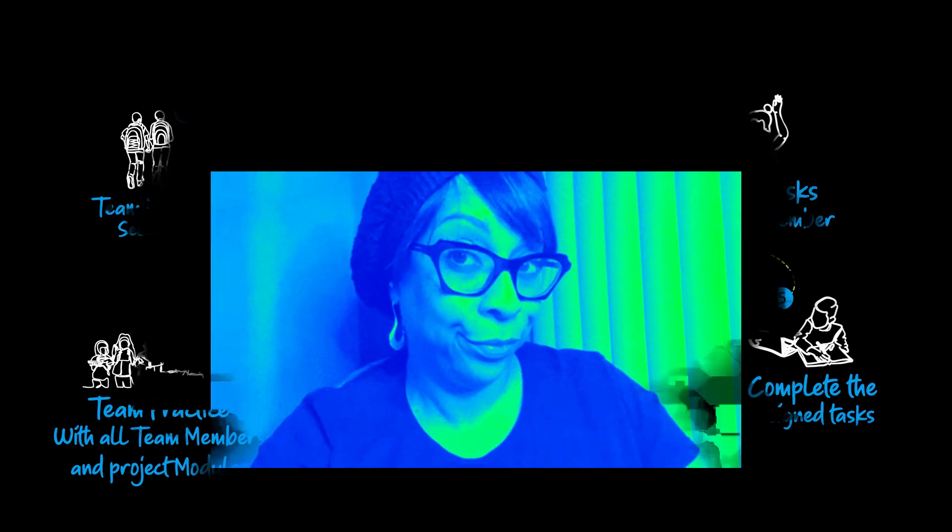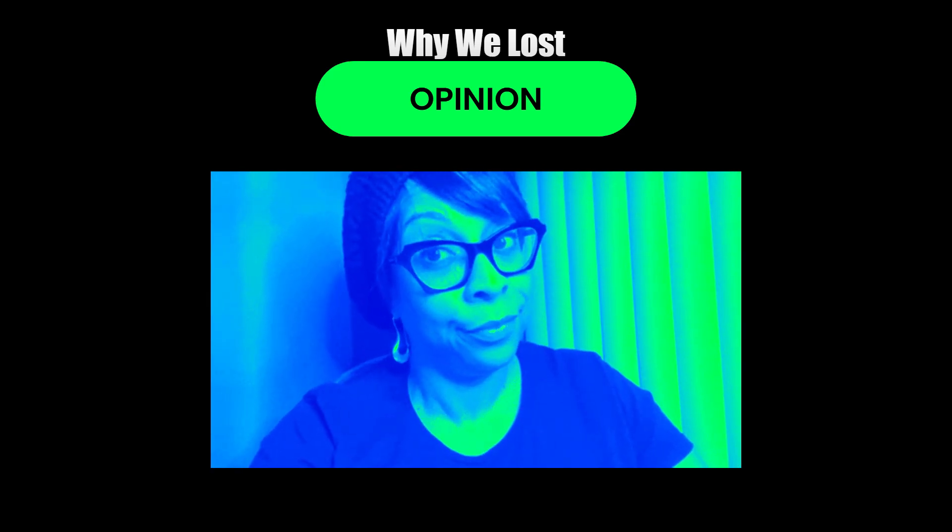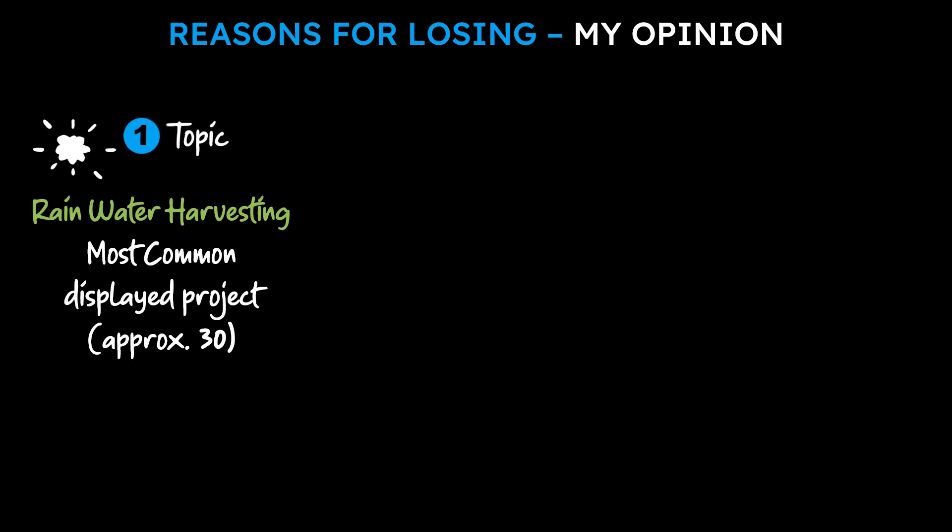So it is that part of the video where I express my genuine opinion — reasons for losing. Reason 1: The topic Rainwater Harvesting was the most displayed project, approximately 30 in the whole fair, so you can imagine. I think the school management should have screened the number of students selecting a particular topic and encouraged students to take something else. Topic is the most crucial element of winning any science fair project — I should have thought more and selected something else.